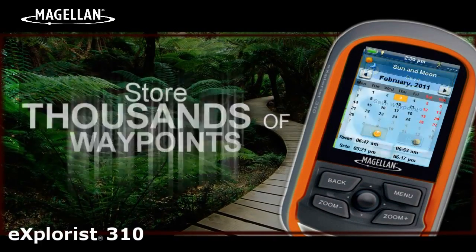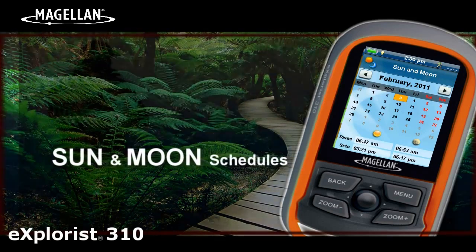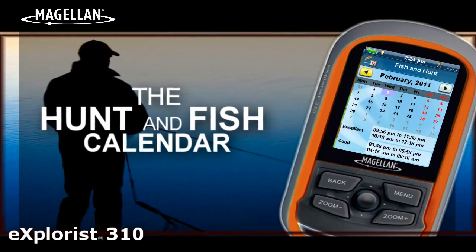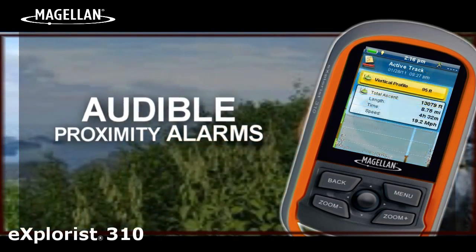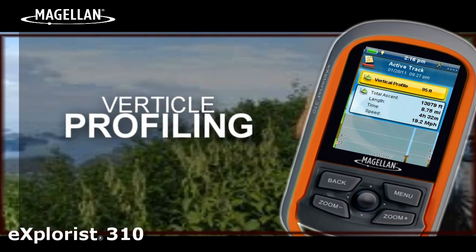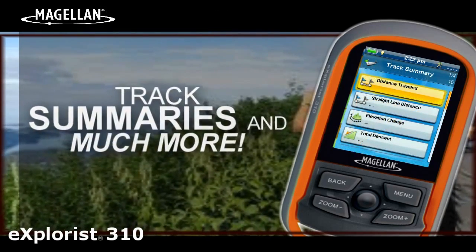Here's a ton of other great features: store thousands of waypoints, compatible with GPX files, sun and moon schedules, the hunt and fish calendar, audible proximity alarms, vertical profiling, area calculation, track summaries, and much more.